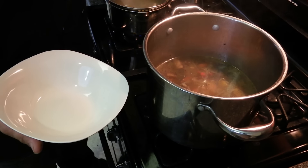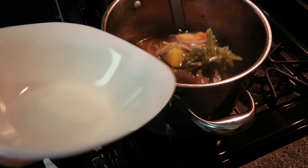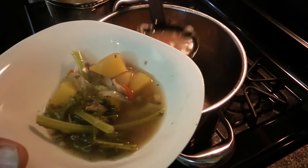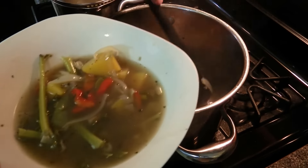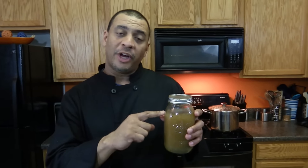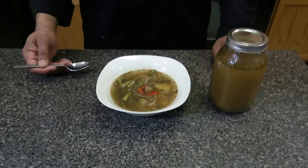The broth is now done. The nice thing about this is that it's like having vegetable soup. Or if you strain off the vegetables, you could have the actual broth. I strained the broth and put it in a mason jar, but I don't fill it all the way because I like to freeze it and I don't want it to expand and crack the jar — just a tip to remember. And there it is, alkaline vegetable broth. It looks delicious and it tastes delicious.